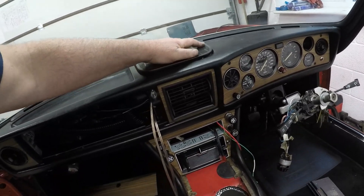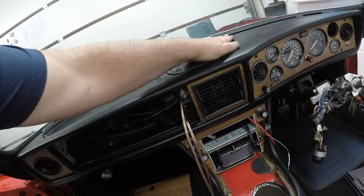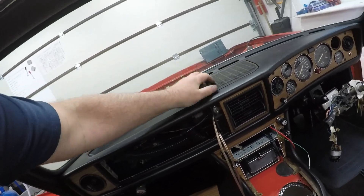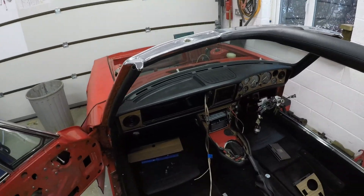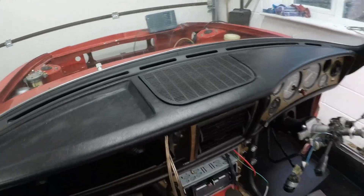Anyway, here we go — just fit the grill, you've got your four prongs that just locate on there. Nice, comfortable and tight — that's not going to pop out at any point. So that works a treat. Simple, cheap fix.